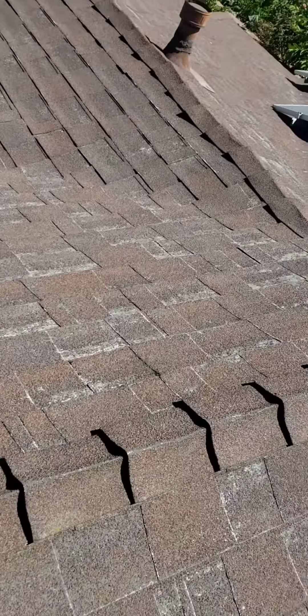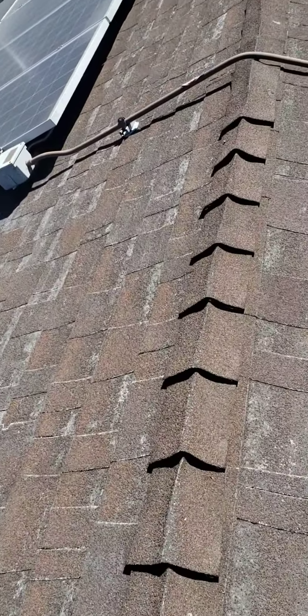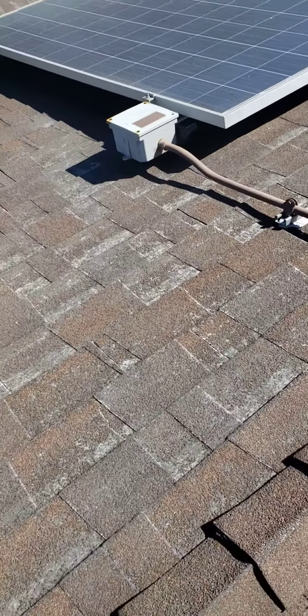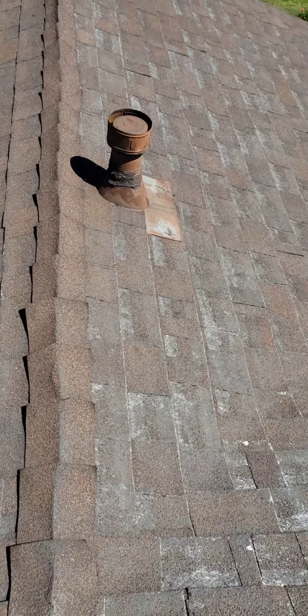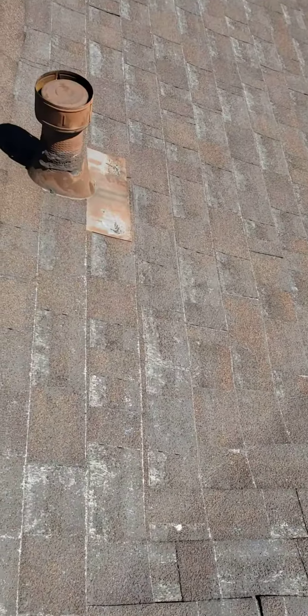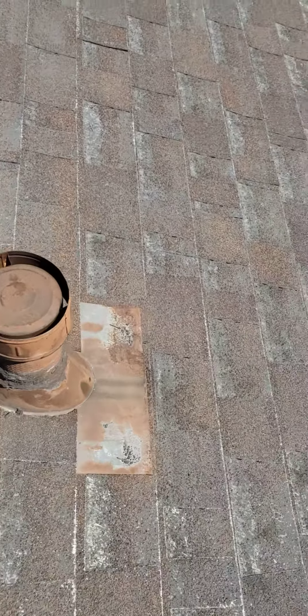The roof is pretty worn out. I'd recommend getting a roofer to come and give an estimate to install another covering, because this one is pretty much done. Let me show you a couple more angles right here.